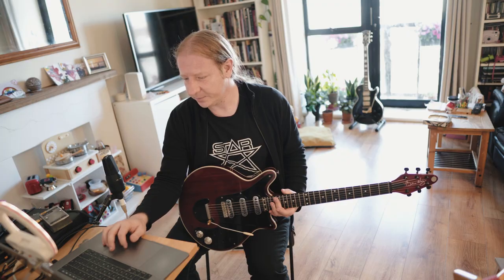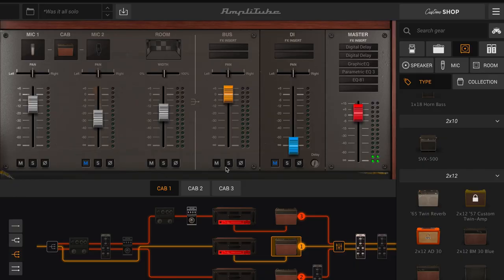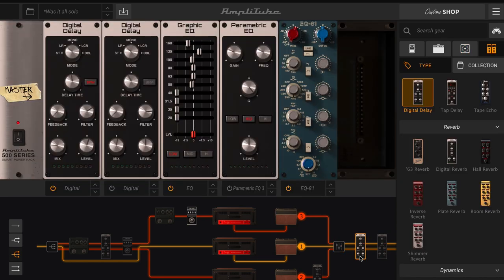So let's have a little look at the mixing. You can see here that each particular tab has a little bit of pan on it and that helps space out the sound.